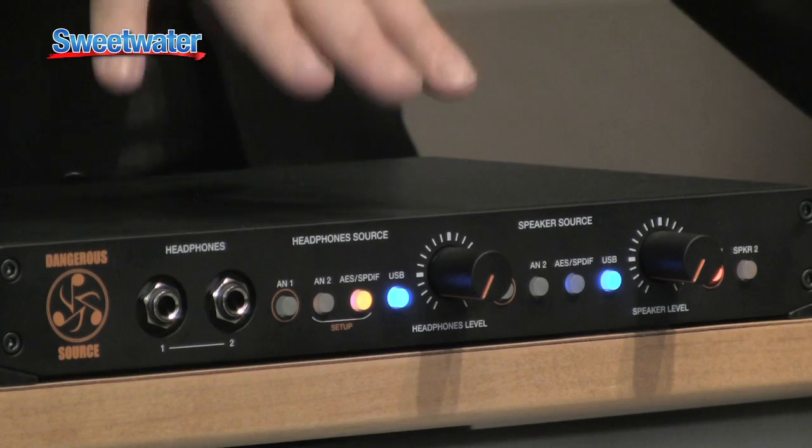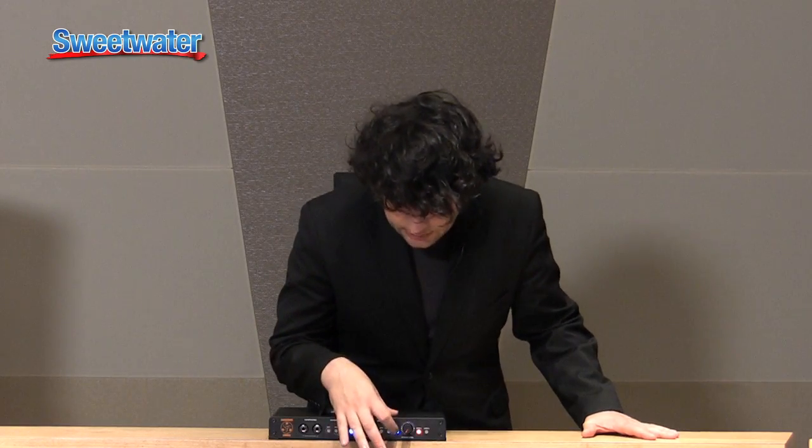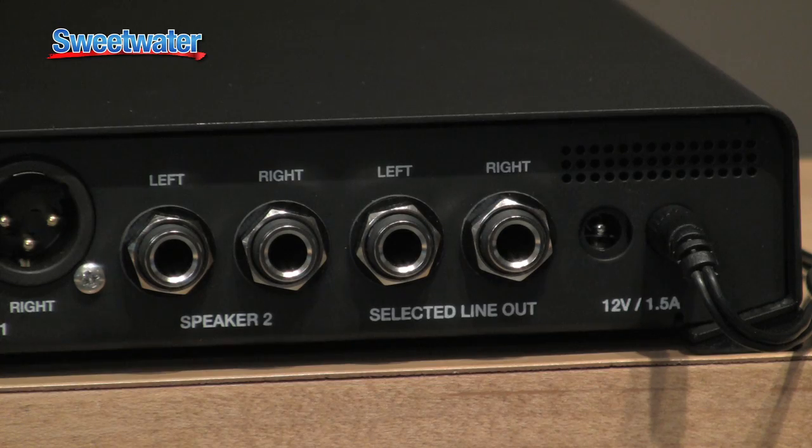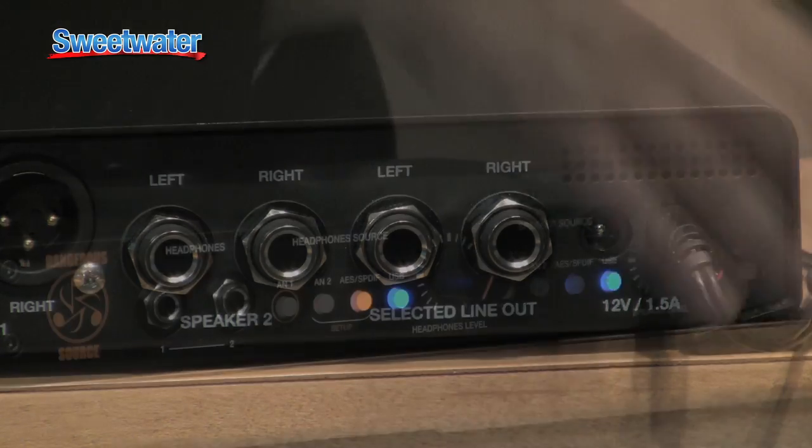You also have pass-throughs or line outs. So for example, if you have USB selected here, this is going to control your speakers. But the analog line outs are unaffected by the volume control, which means you can use them for metering, or for front of house, or another set of speakers — anything you want to do.